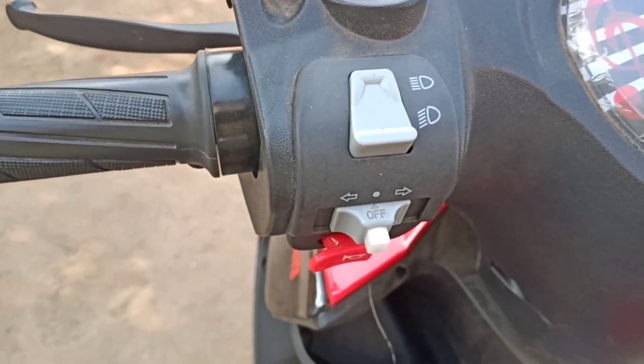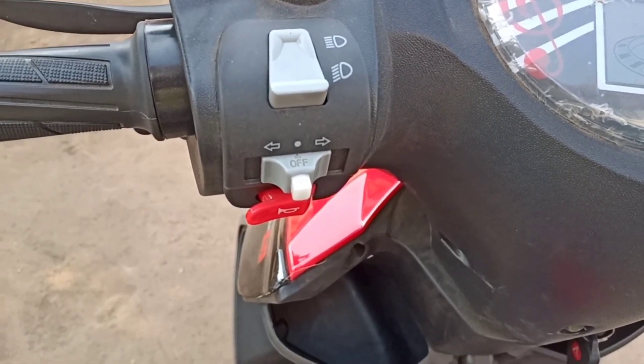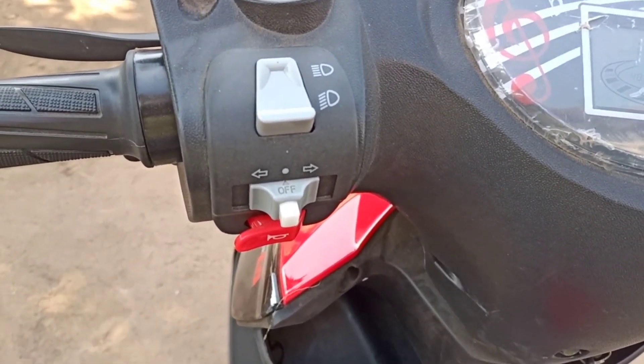The left handle contains indicator left and right options key, headlight up and down options key, and horn key.